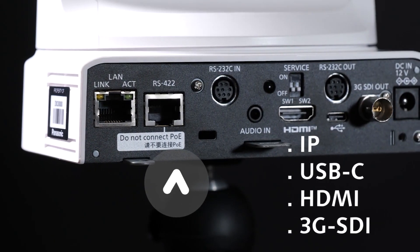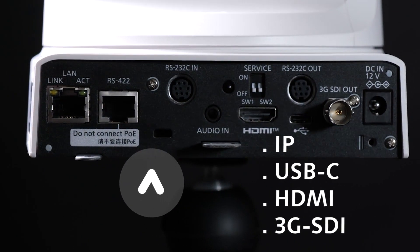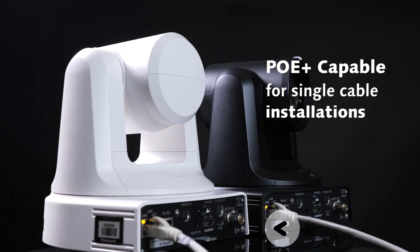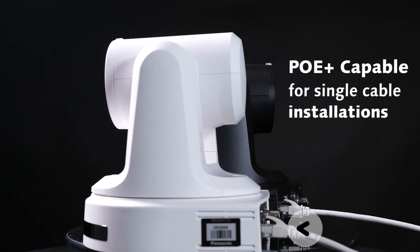These models include the latest IP protocol certifications with IP, USB-C, HDMI and 3G SDI outputs for an array of applications. Both models are Power over Ethernet Plus capable for single cable installations as well.